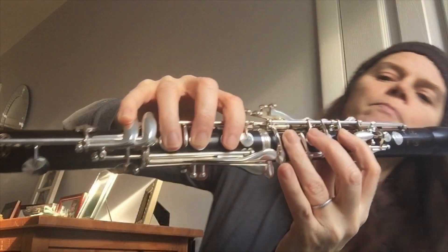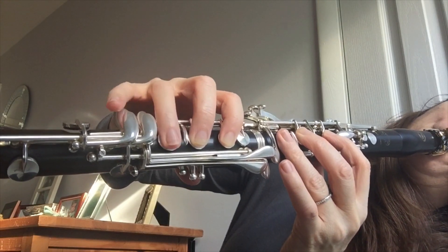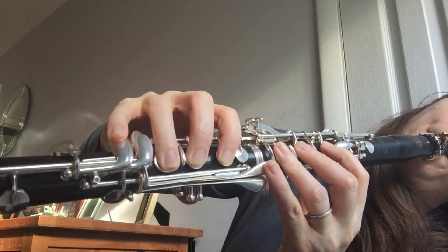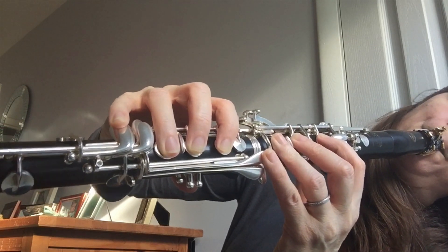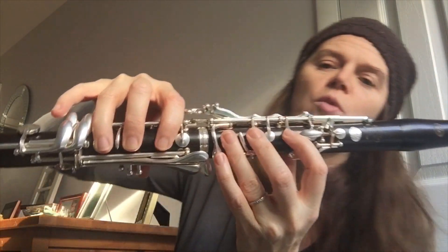I'll play that whole section there. Now you repeat that whole section again. So from the first two little phrases and then the last one I showed you, it's all together. So I'll play that one straight through so you can see it.